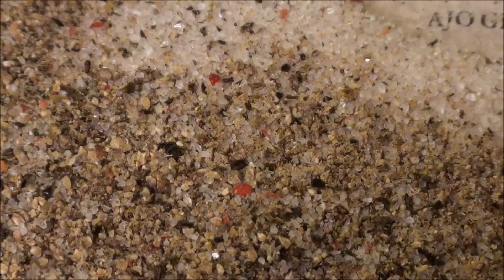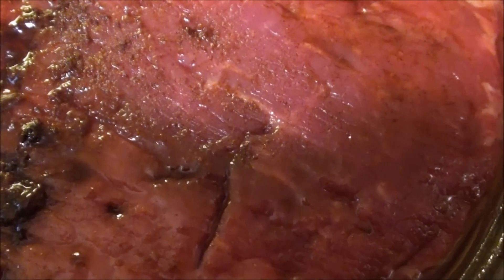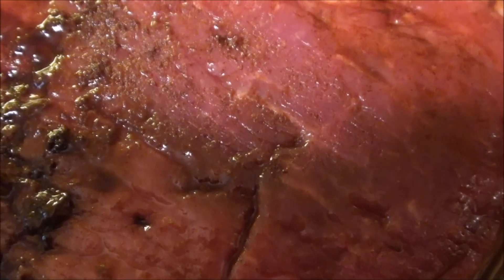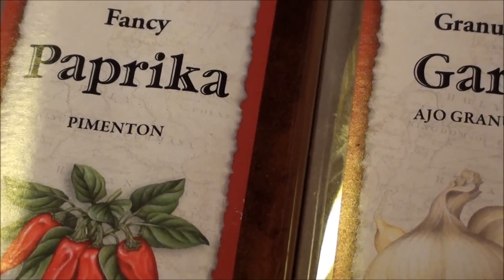We're going to take the wonderful meat that we'd allowed to marinate overnight in the refrigerator and we're going to rub it down with salt and pepper, then brown it on medium-high heat on all sides prior to putting it into the slow cooker. Starting with a tablespoon of paprika and a tablespoon of garlic.